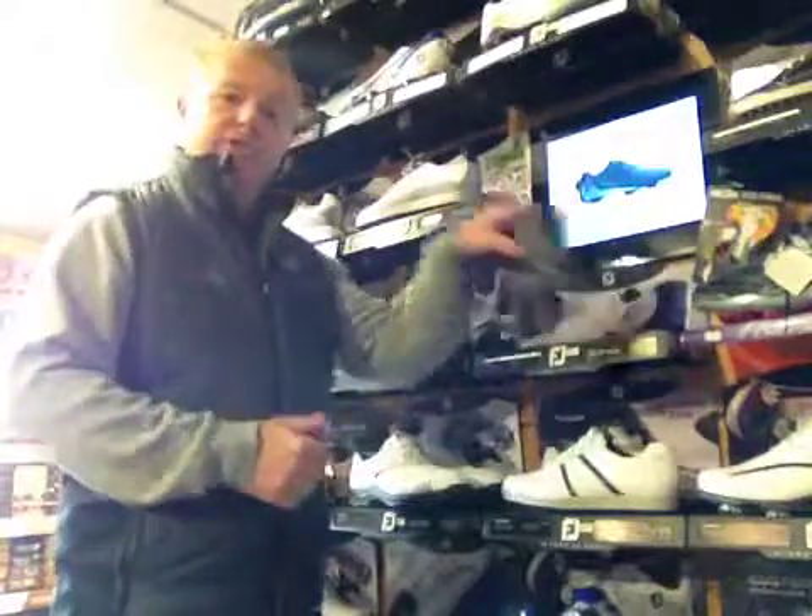Welcome to this week's What's in the Shop. This week we're back on Footjoy and the Contour Series Golf Shoe, which is exclusive to Foremost.